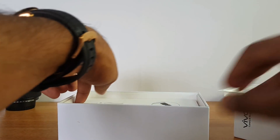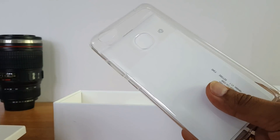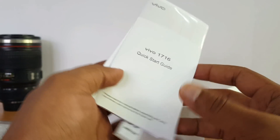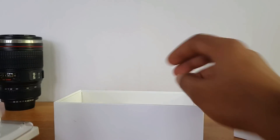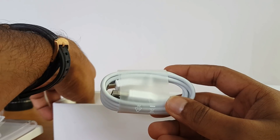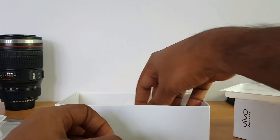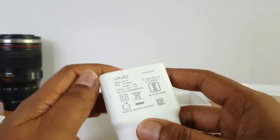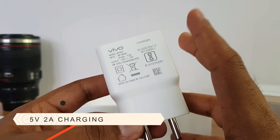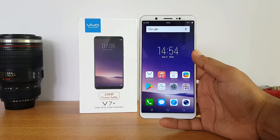Inside the box there's a SIM ejector pin and a plastic case included, which looks quite good. There's also a quick start guide and warranty information. You also get a standard charger, a USB cable for data syncing and charging, and basic earphones. The adapter is 5V 2A — so basic charging, not the latest fast charging standard, though 2 ampere charging is included.